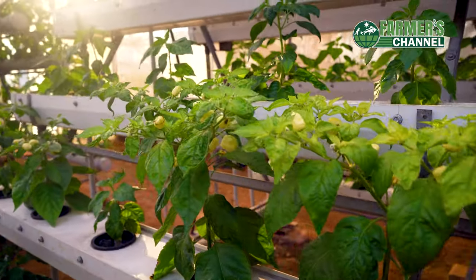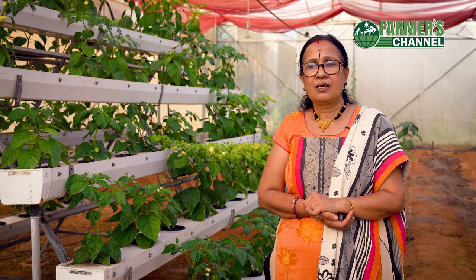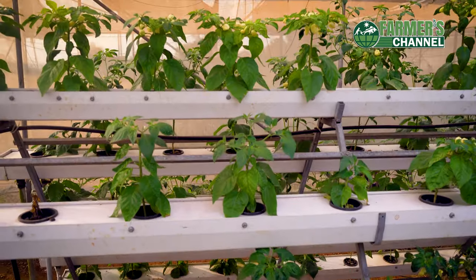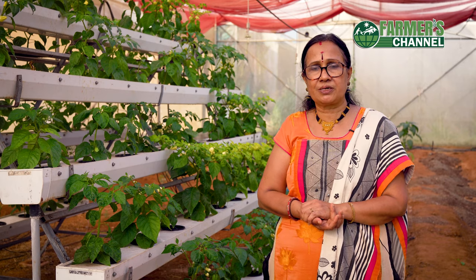There are 4-inch pipes available in the market. We are using them for leafy vegetables. If we use pipes with a larger diameter, we can use them for fruiting plants. For example, we have a hydroponic unit suitable for leafy vegetables.